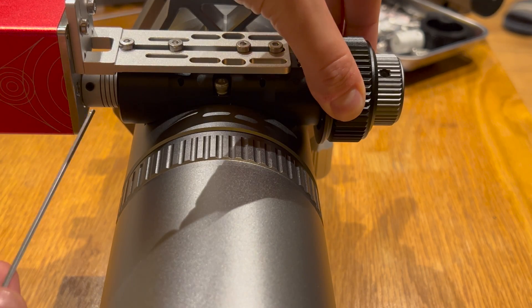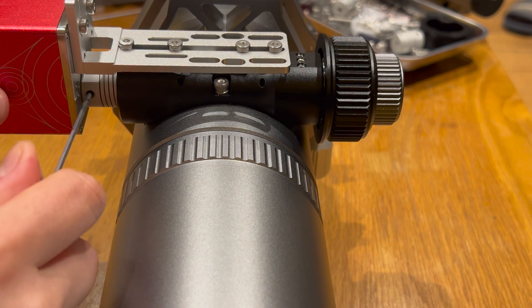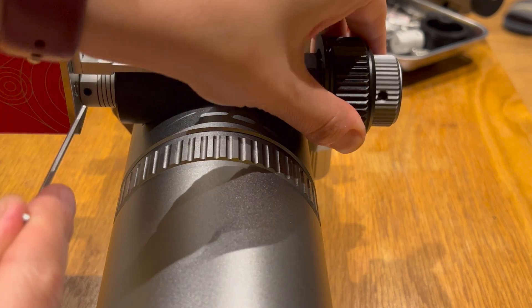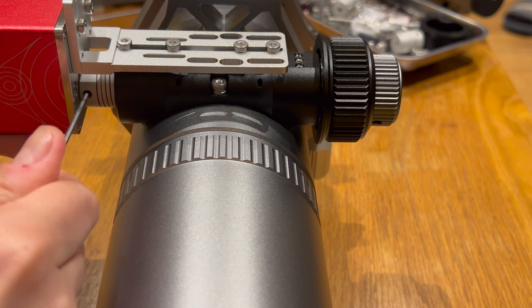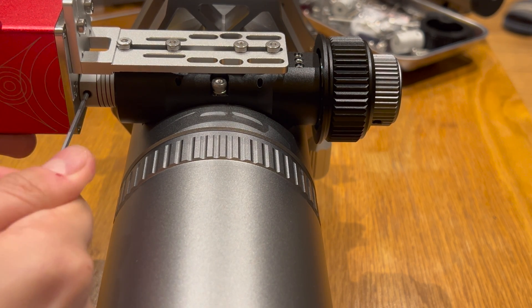Once you've screwed the plate onto the focuser shaft, you can screw the EAF onto the plate itself, and then you have to tighten the screws on the coupler. There are two, and the easiest thing is to just turn the focuser knob on the other side to line them up and then tighten them.